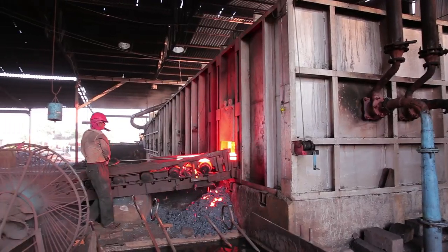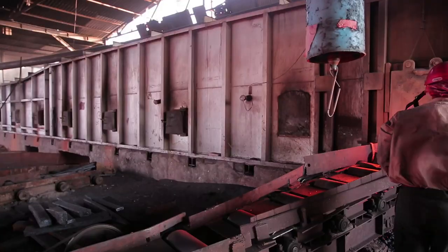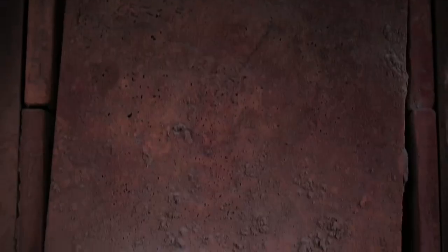In addition, a large number of radiation heat losses occur through openings in the furnace such as inspection doors, ejector spaces, etc.